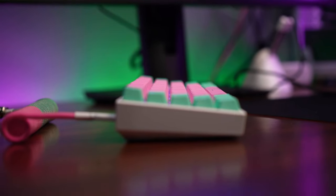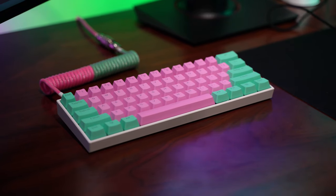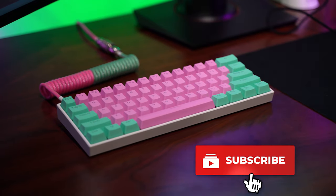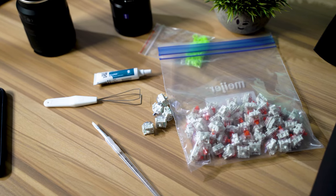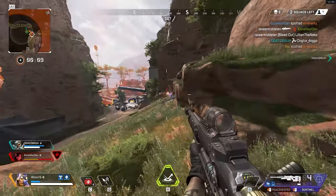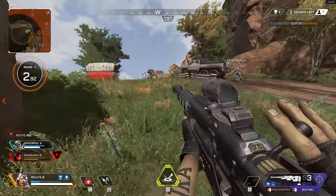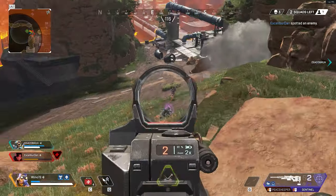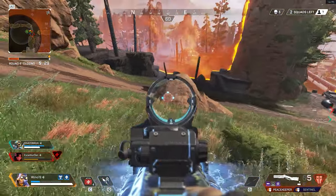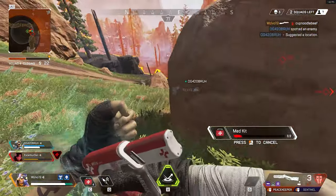I want to thank you guys so much for tuning in to the video. I'm going to leave you guys with the sound test, and you can let me know your opinion of these Kale Speed Silver switches, lubed and filmed. Let me know if you're interested in building your own custom keyboard. Before I start spending a ton of money on custom keyboards, I really think I want to get my audio game together and get off these Astros — I've been using them so long, I kind of want to try something different. One of my goals tech-wise was to expand my audio horizons in 2020. Once again, thank you guys so much for tuning in — if you enjoyed the video, be sure to drop a like and subscribe if you're new. Enjoy the sound test of these Kale speeds.